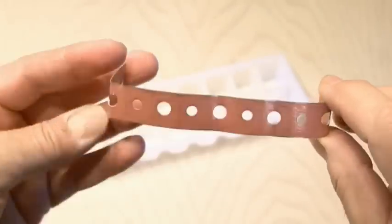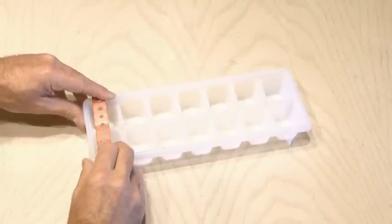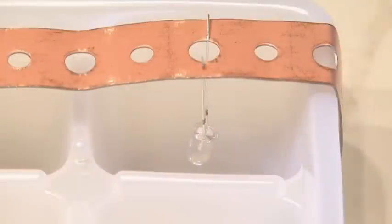I had to figure out a way to get the LEDs to sit in the middle of the ice cubes, so I used some copper pipe strap and bent them into shape. The holes were perfect because I bent the ends of the LEDs 90 degrees and they sat right in the center of the ice cube.